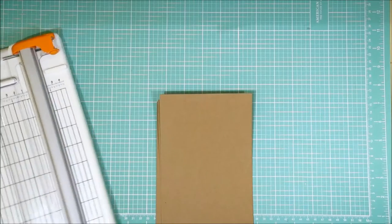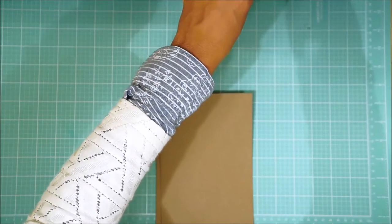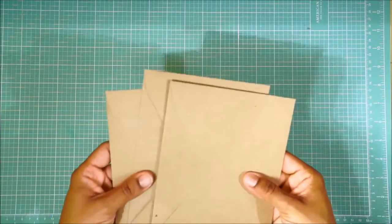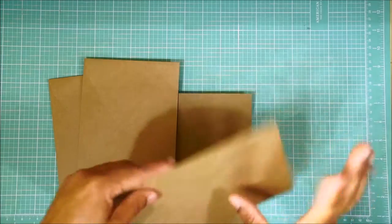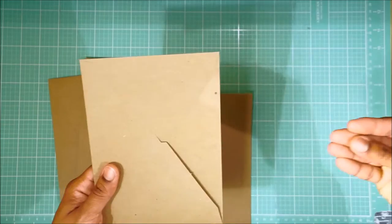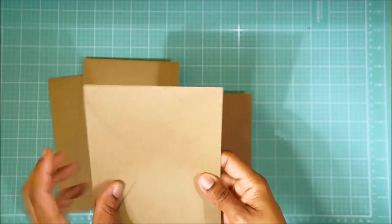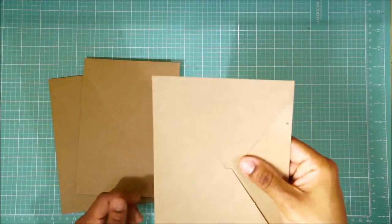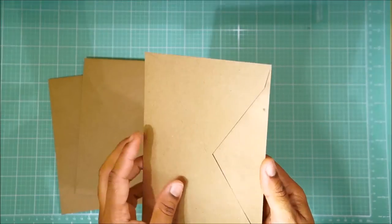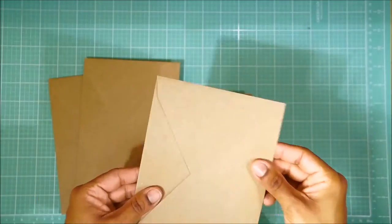Let's start by gluing this to our envelope. You want the pocket — most people are right-handed and reach into the pocket this way, but I like the idea of the accordion being on the front side and then the backside having the pocket and the flap. Again, it's up to you. If you want to do it the other way, you totally can, and then you could just have your accordion on the back. I'm going to do mine this way.